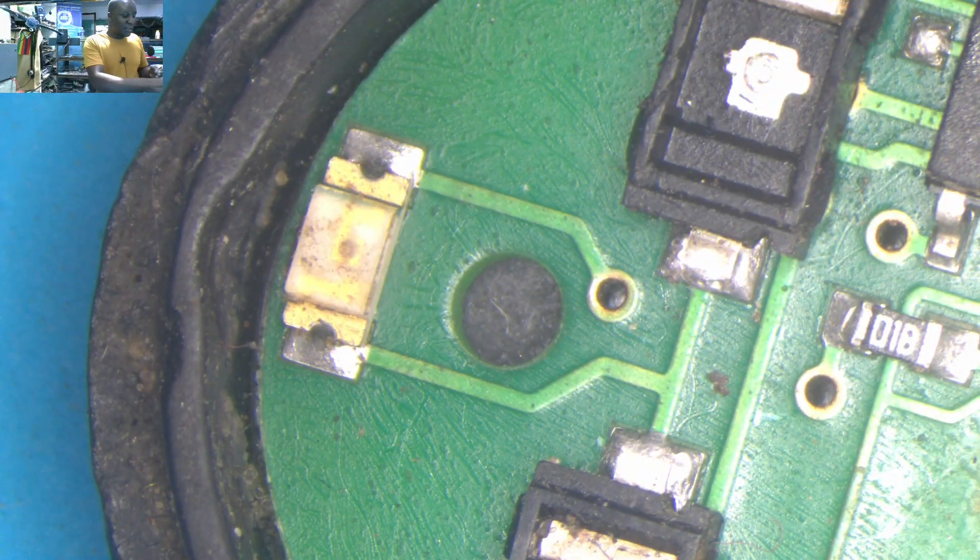So how can we fix something like this? Let's take out the battery, let's take out the board.